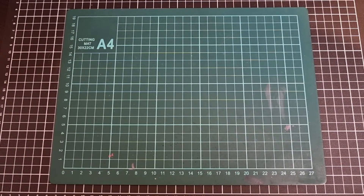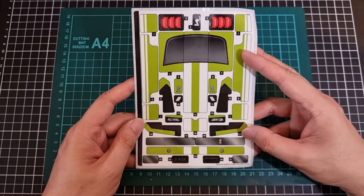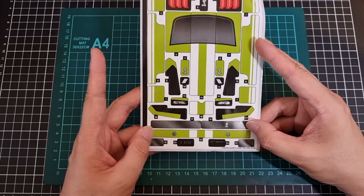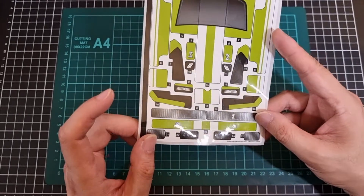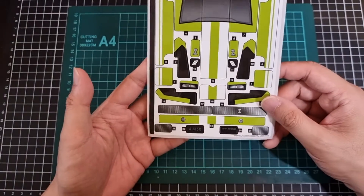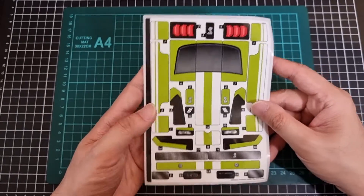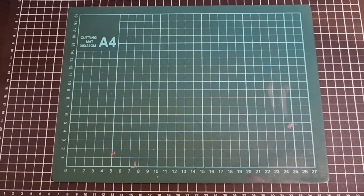Now let's look at the sticker sheet. It's not a small sticker sheet, but this kit is neither small either — going up to number 24. It looks like a few stickers share the same numbering, so it might actually be a single sticker in some cases. Most of the stickers look like they'll go on flat surfaces, which will make applying them infinitely easier.